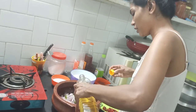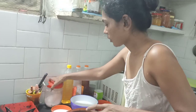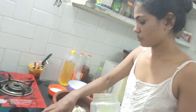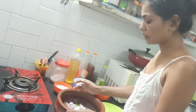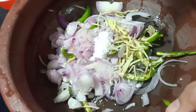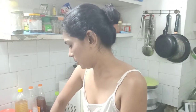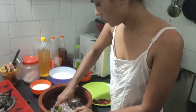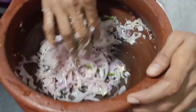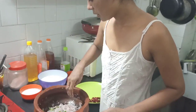Now we add the oil. Add the oil and mix. We are going to make a lot of salt. We are going to mix the salt — mix it in a little bit.